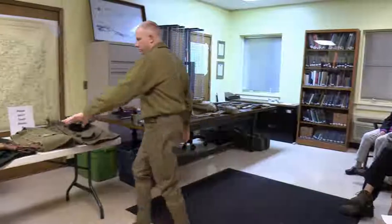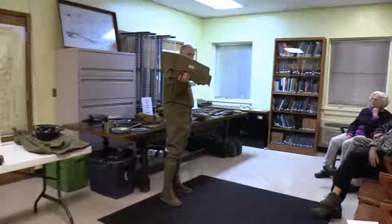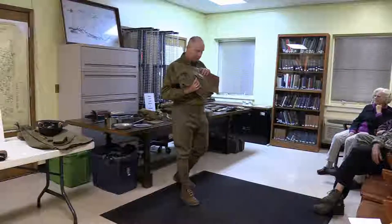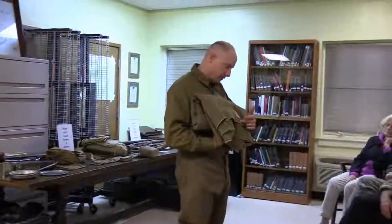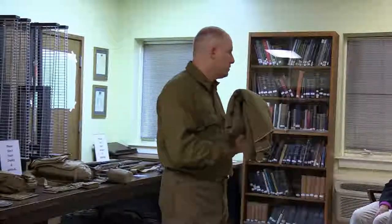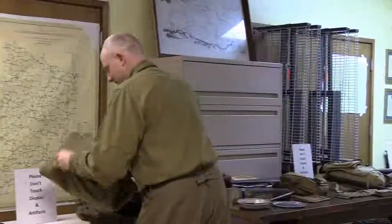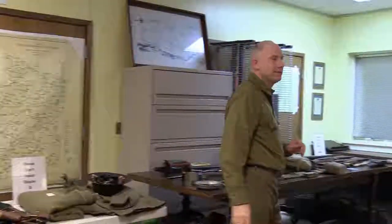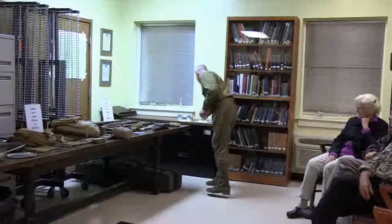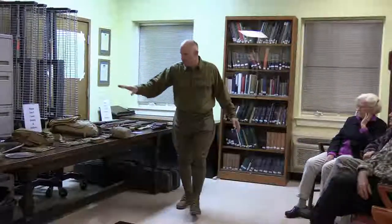Inside the pack I usually keep a blanket rolled up — here's another one that's an original blanket. If you look at the little tag it says 1918, so this display blanket is 100 years old — a US Army issued World War One blanket. It is pure wool, yes.